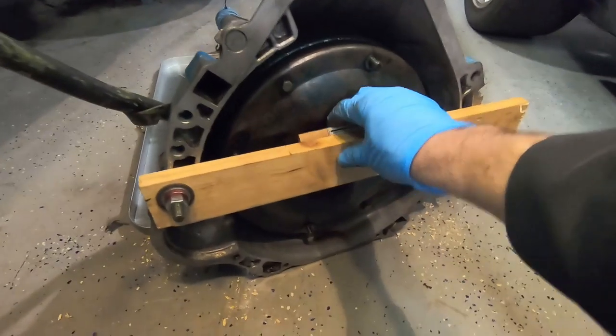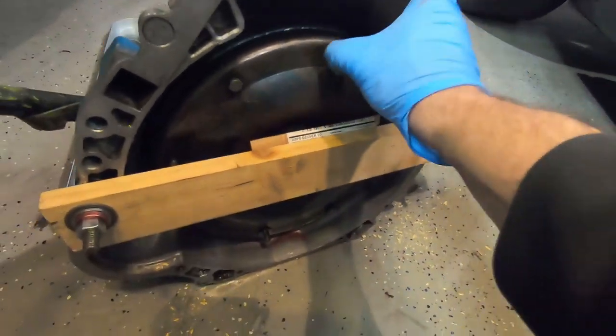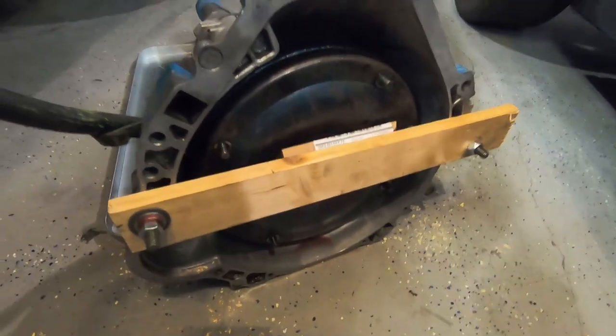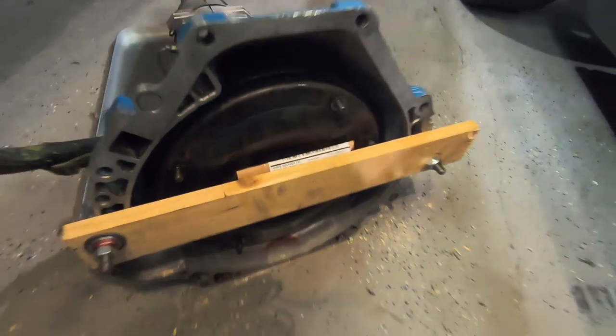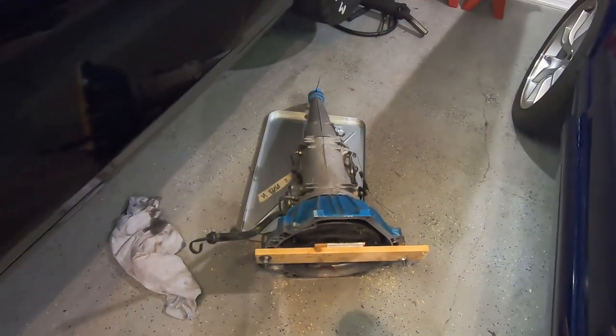I went ahead and put a board on it with a couple of pieces of cardboard pushing the snout in so it spins but won't pull out — just to make sure we don't have a huge leak. I'm going to tilt the transmission up on its bell house to get the tail shaft off, and it's going to be a mess.